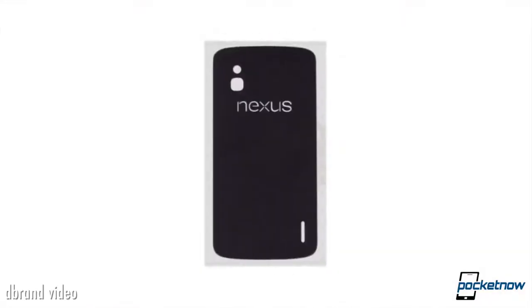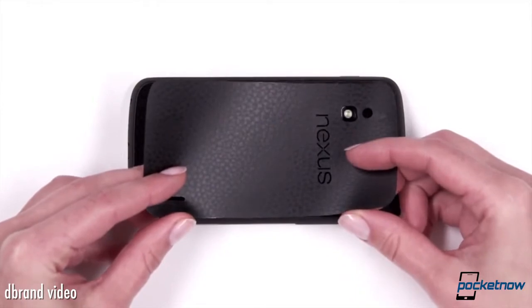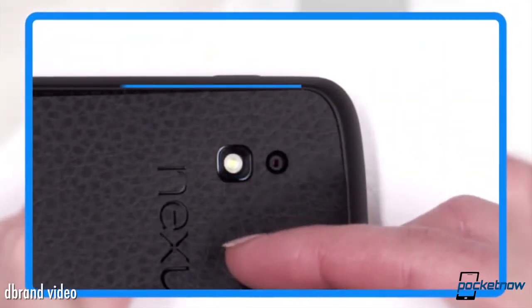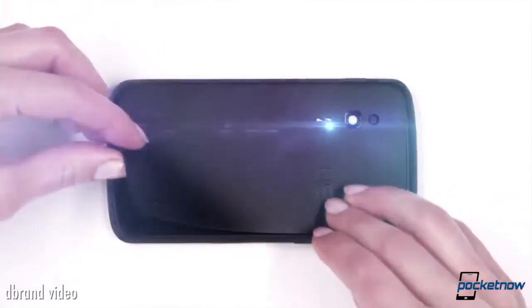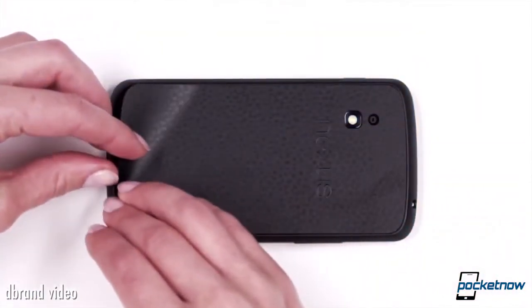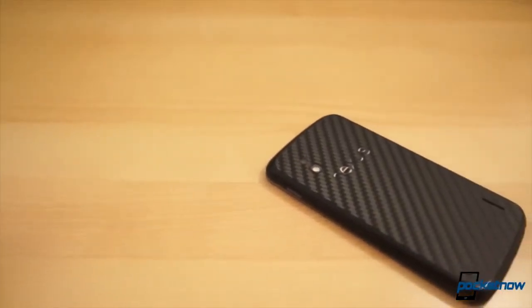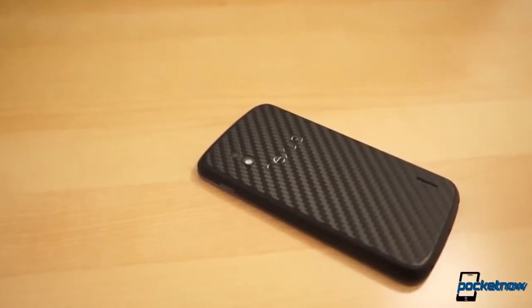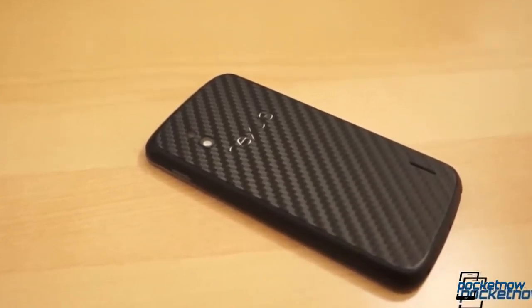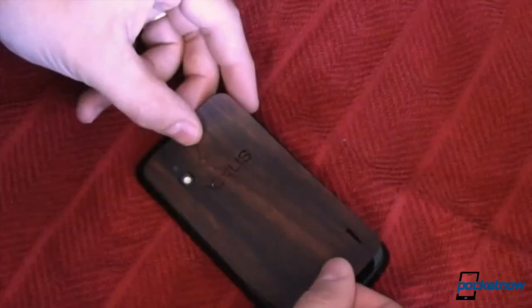dbrand skins are nothing short of awesome. They're amazing, they're beautiful, they're wonderful. They are remarkably easier to install than one might imagine, and significantly easier to install than their competition. The 3M adhesive that they use is very nice. Once it's attached, it stays put and does what it needs to do, but it is not so terribly tacky or aggressive that once you put it in place, you're stuck there forever.